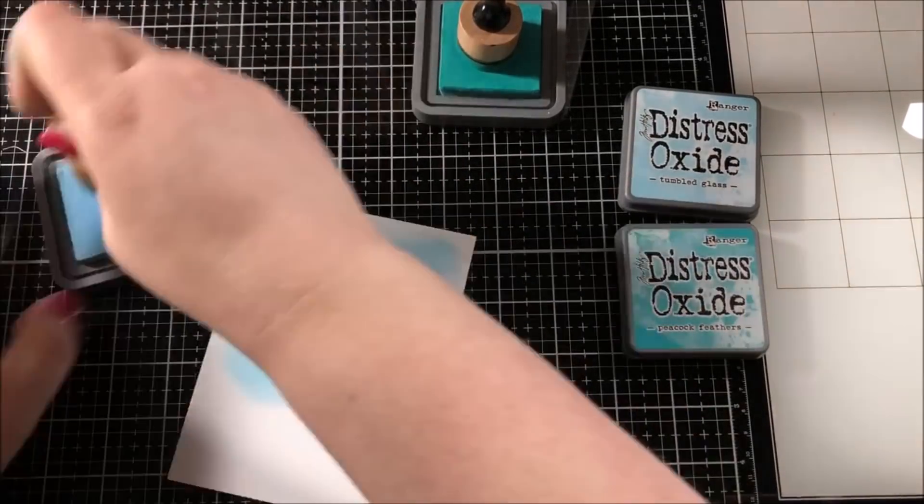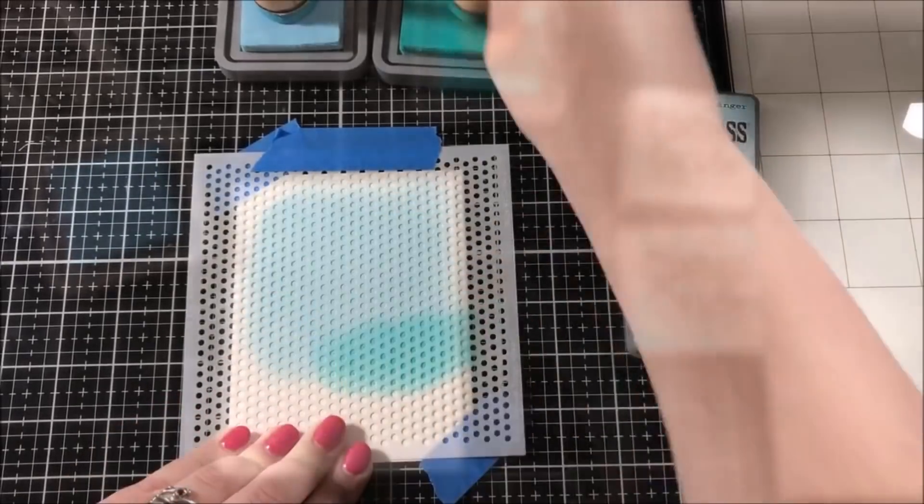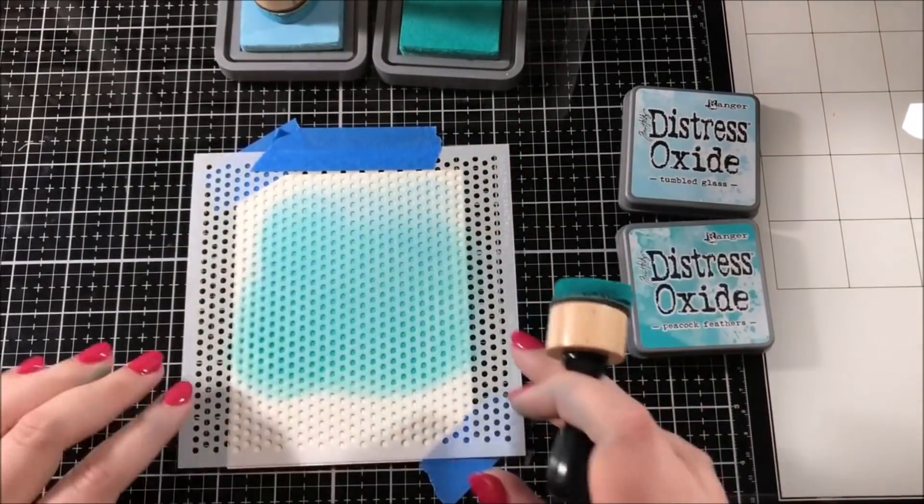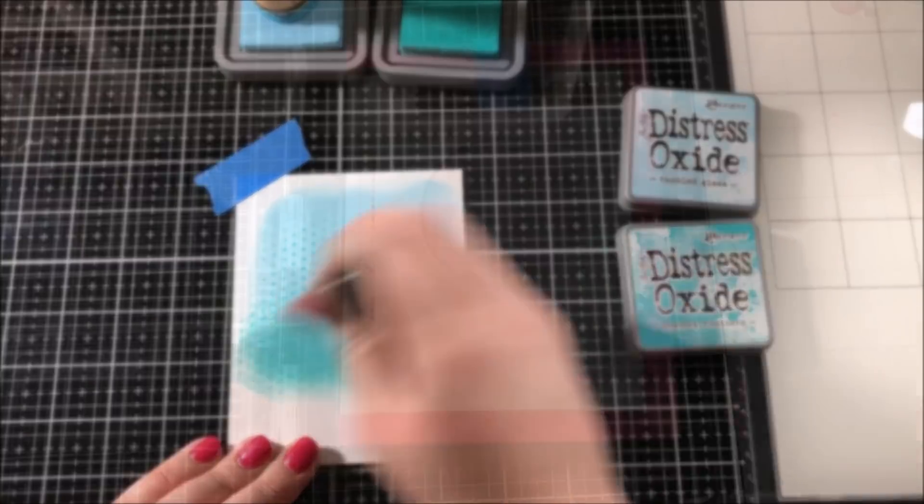Finally, to finish up the background I lifted up the stencil and I added some more of that darker color very lightly along the bottom, using a very gentle pressure for this.